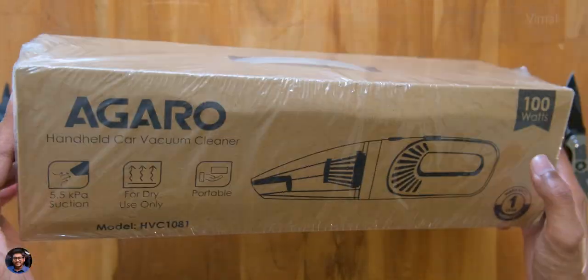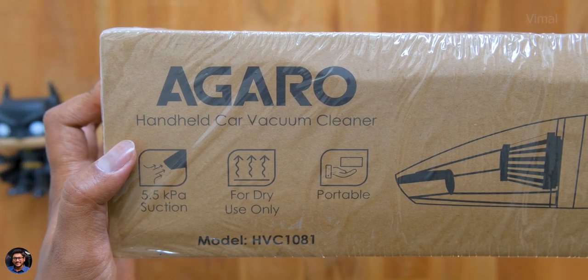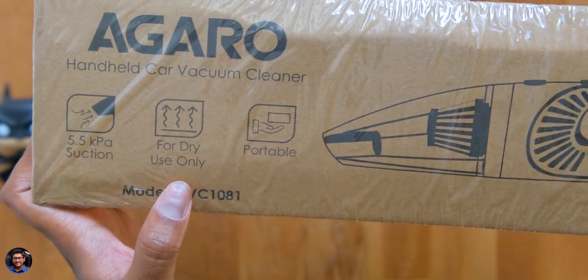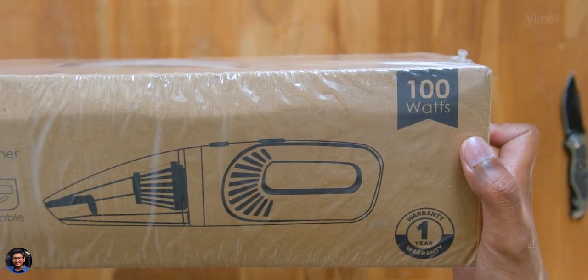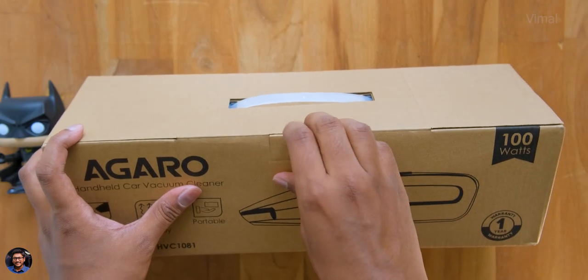The vacuum cleaner comes in simple box packaging with the Agaro branding. The model is HVC 1081 — a portable handheld car vacuum cleaner made for dry use only. It has a 100-watt powerful motor with a suction power of up to 5.5 kilo pascals. So without wasting any more time, let's quickly unbox and look at the product.